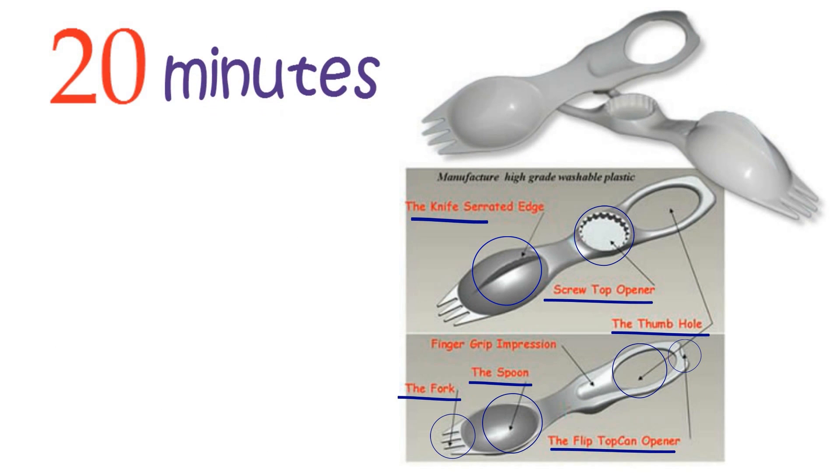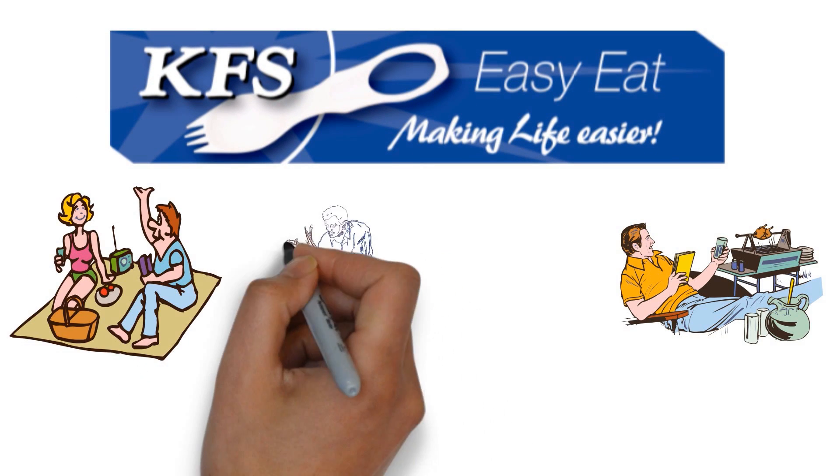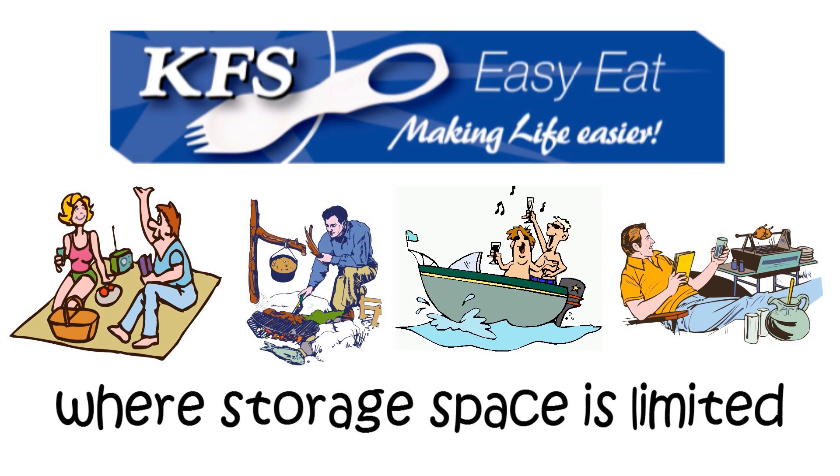It takes 20 minutes to feed someone in your care. It takes 20 seconds to empower them to feed themselves. It's also great for camping, picnics, barbecue, and boating where storage space is limited.